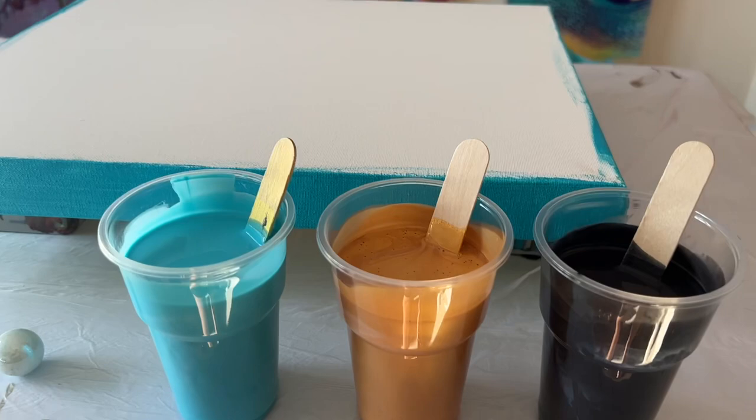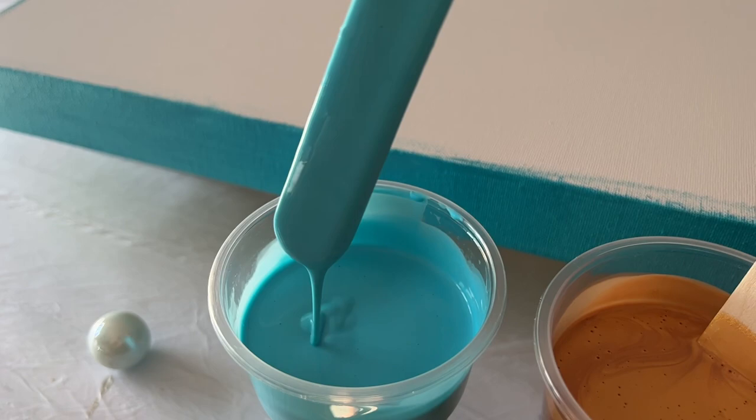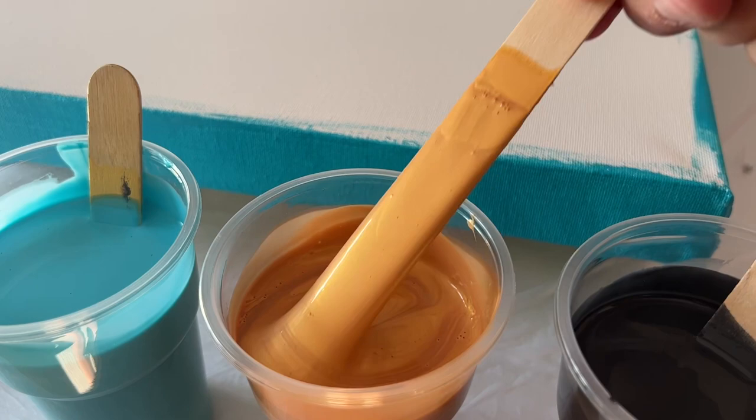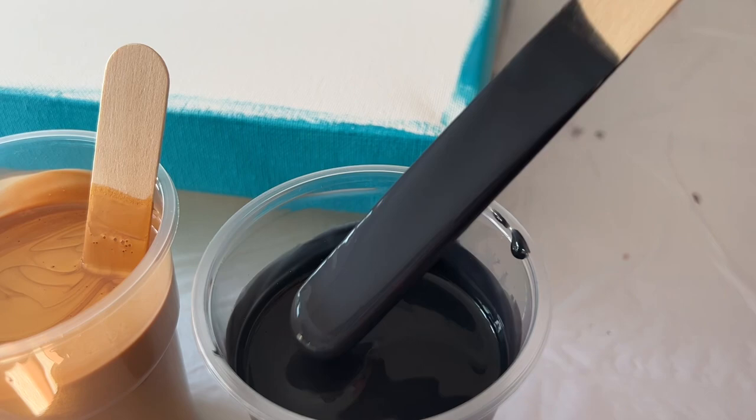Hi everyone, thank you for joining me today. I'm going to use just three colors and I thought, why not try and prove that sometimes less is more. I'm using a turquoise blue, a precious gold — one of my favorite colors — and instead of a black I'm going to go for a panes gray. I'm going to use those colors to create a design on my canvas.